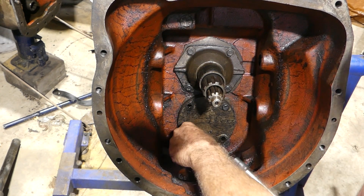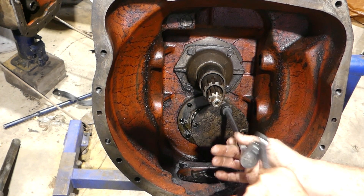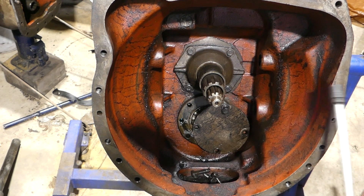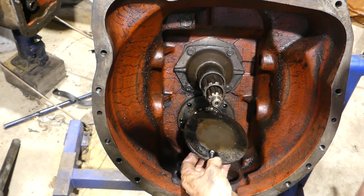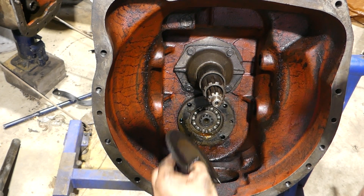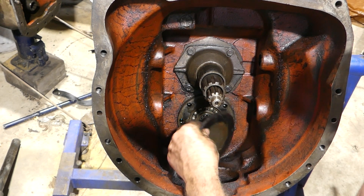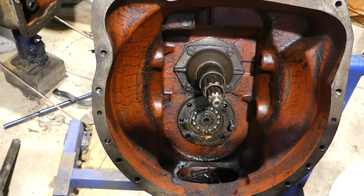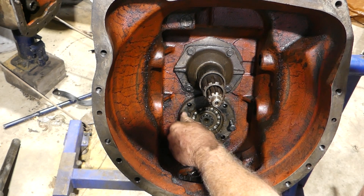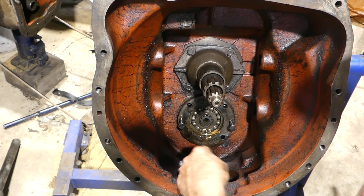All we're doing is starting by pulling off the bottom bearing cover. That's a 9/16 socket. And there's a gasket there just to stop oil leaking out. We'll put that in the box out of the way just so we're not loading up with rubbish here. There's a little bit of rubbish in there.